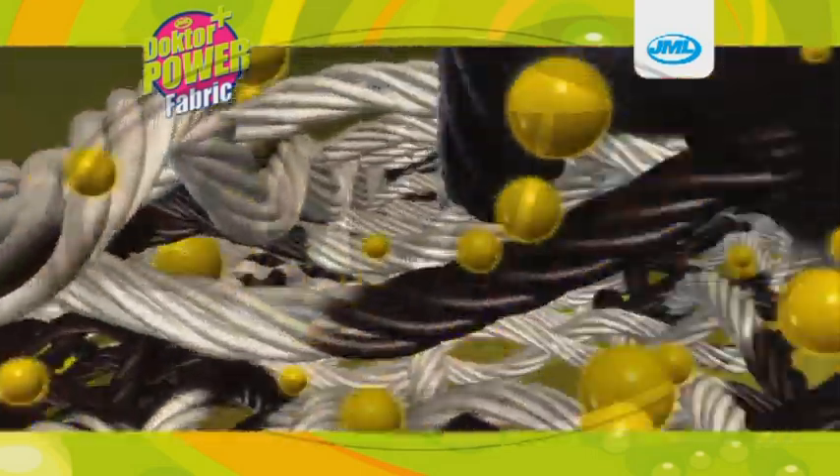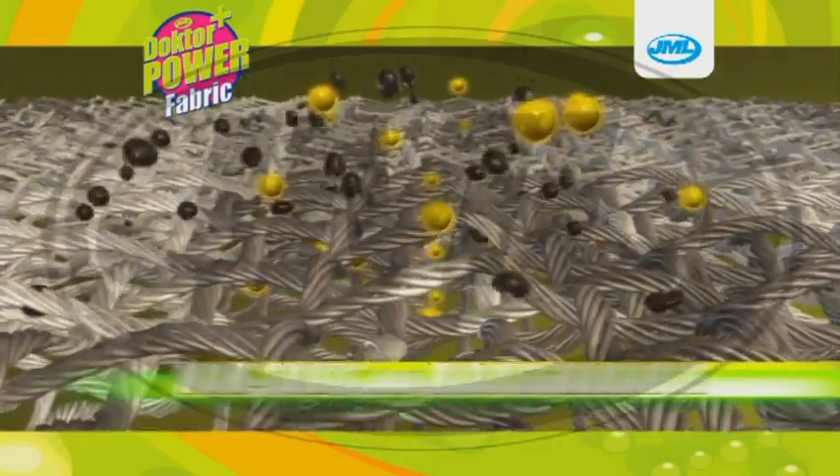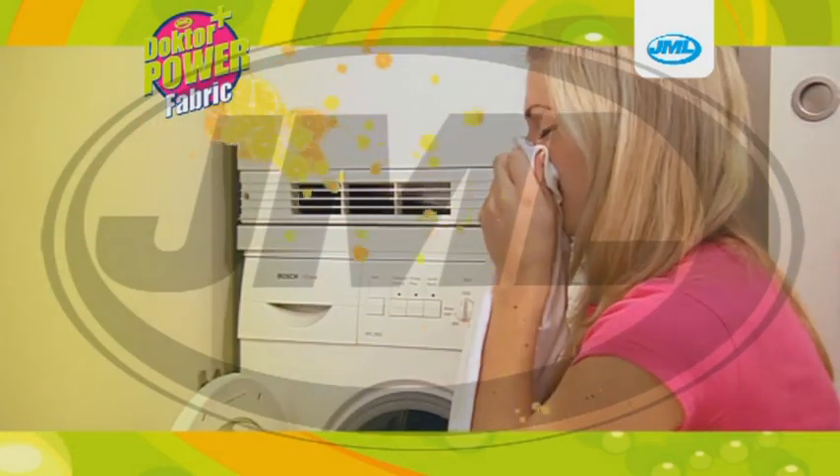Dr. Power Super Cleaning Fabric Treatment works deep into fabric fibre and quickly disperses the stain effortlessly. Non-toxic and biodegradable, Dr. Power Fabric also has a lemon fresh scent so your fabrics will smell as good as they look.